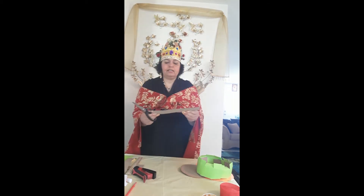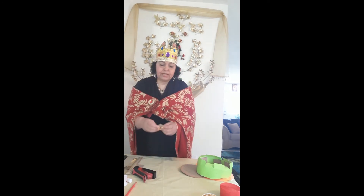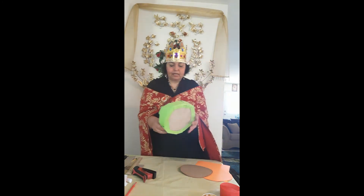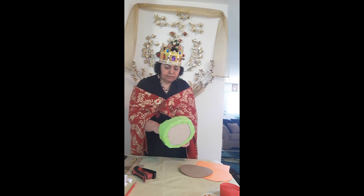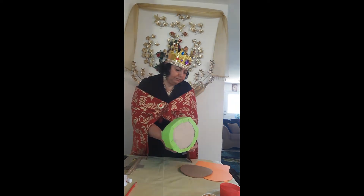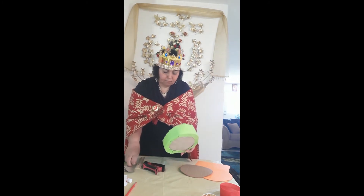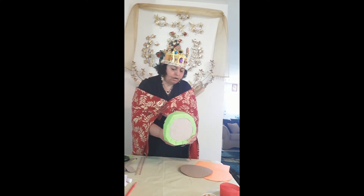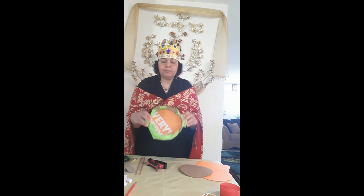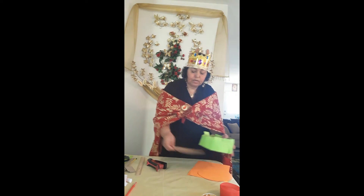Then I'll cut it into pieces until I finish the whole thing. I'll take the pieces and staple them inside. I'll keep doing this until I finish the whole drum so that all of it has pieces inside.